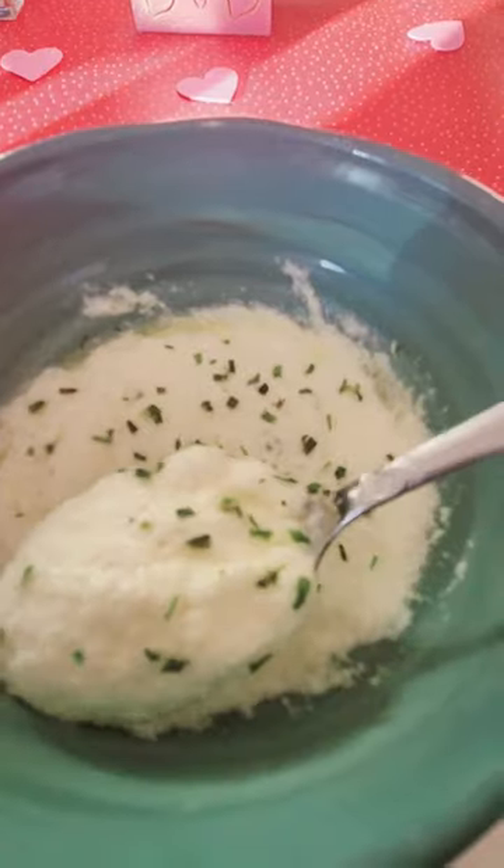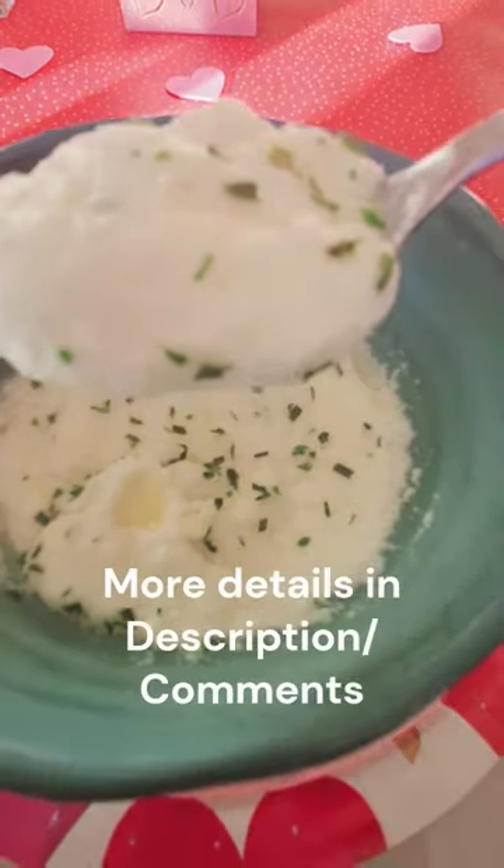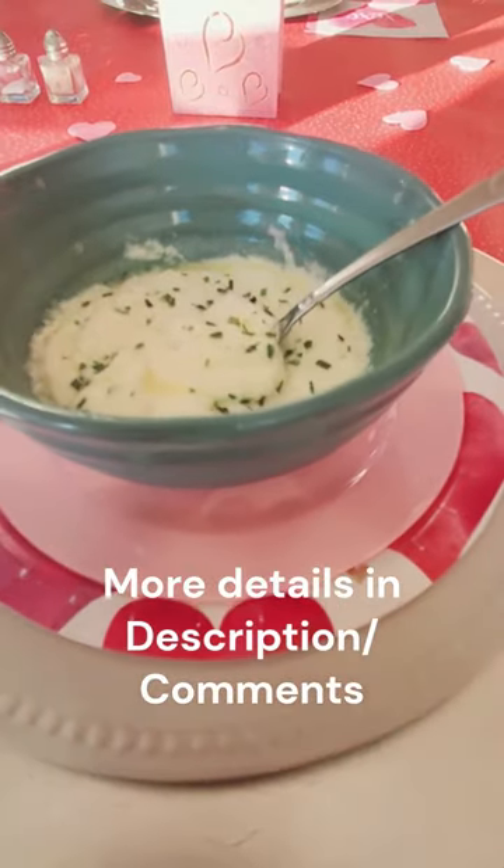And look at that! Give this super easy recipe a try if you're looking for an easy side dish or if you're craving mashed potatoes on keto.